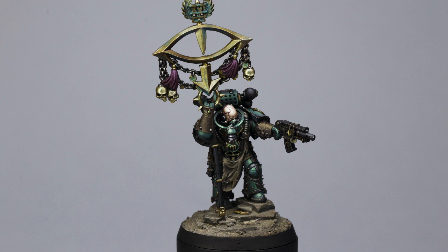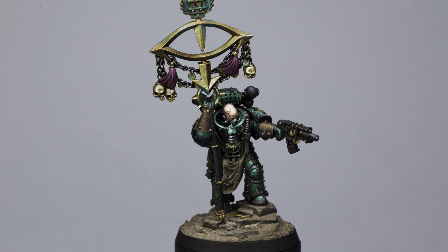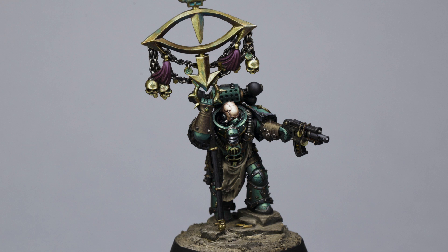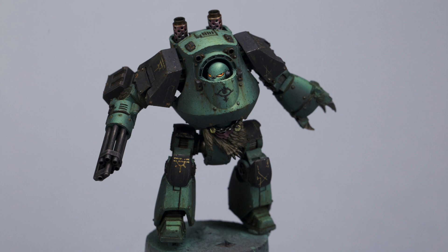Hey everyone, welcome to a new video. Last time I painted Malagurst the Twisted and I enjoyed it so much — I did get a few requests for a Sons of Horus contemptor, and you know what, this time I just had to oblige. I absolutely loved painting Malagurst, probably the most enjoyable thing I've painted for quite some time.